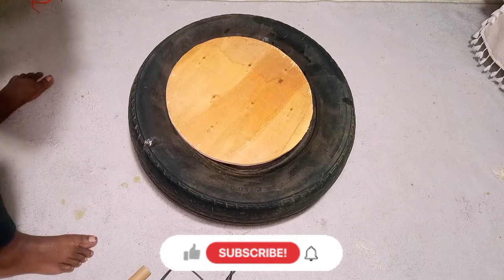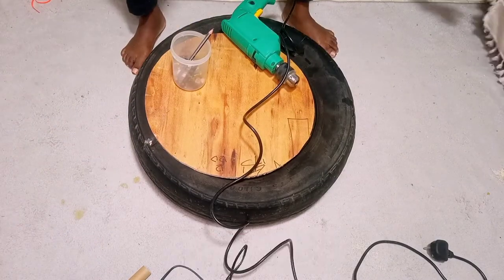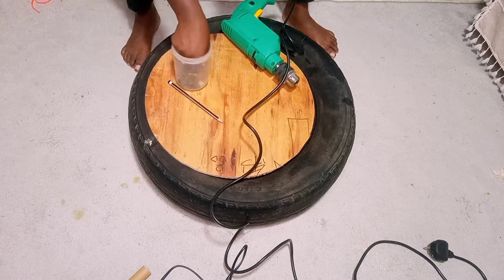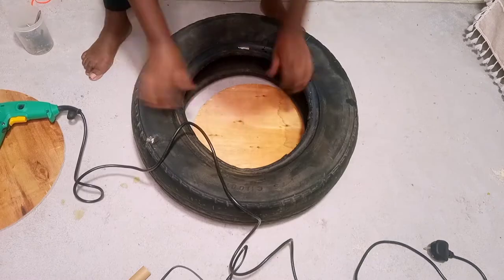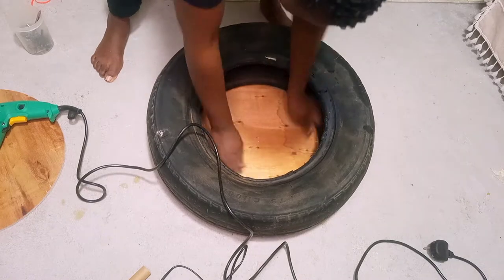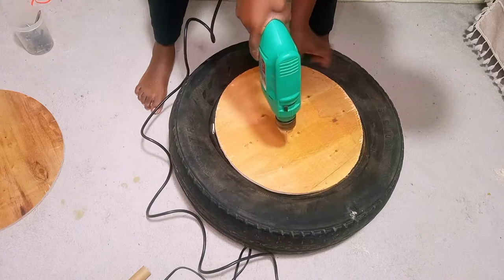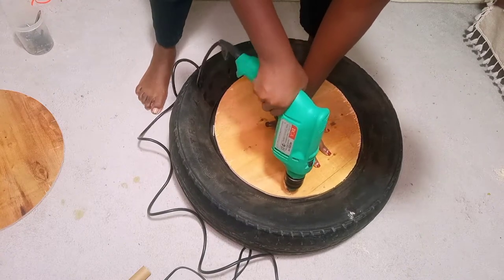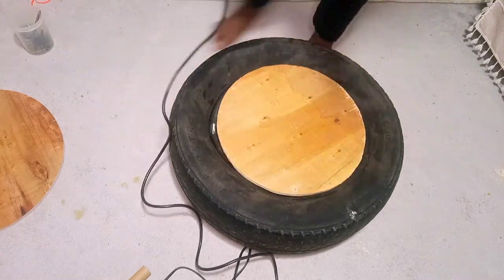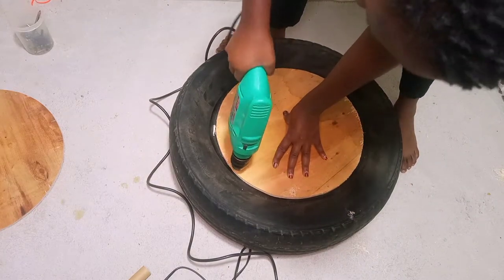I had this idea on my Pinterest board for a while. The reason I didn't start it was because I was struggling to find a good tire to use for this project. I finally got this one — it is not perfect but we are going to work with it the way it is. It is kind of imbalanced; when I was drilling I could feel it is not aligned in a straight line.